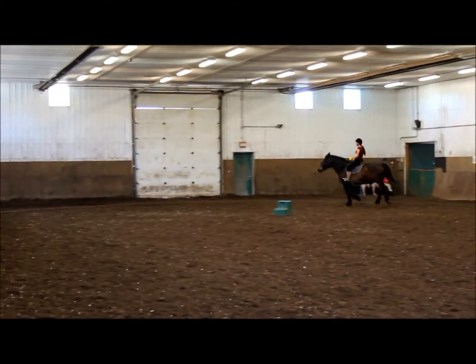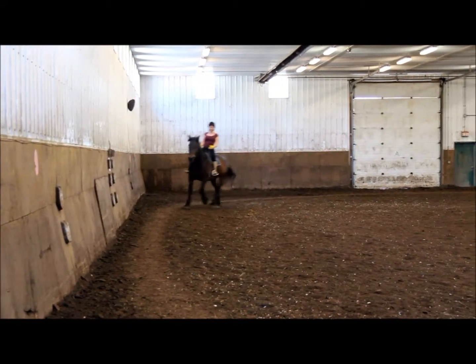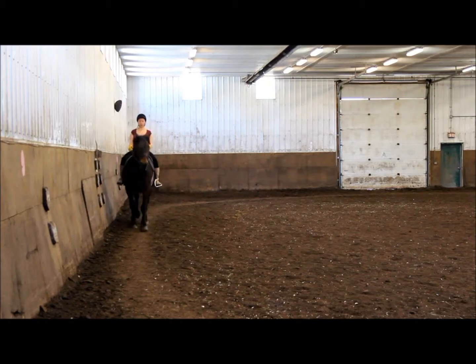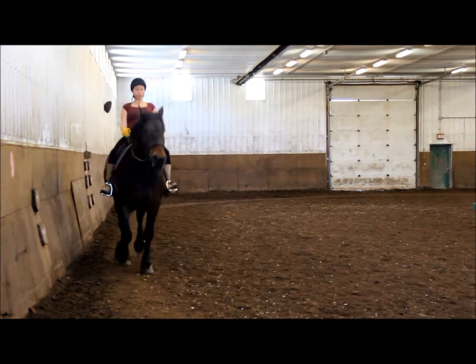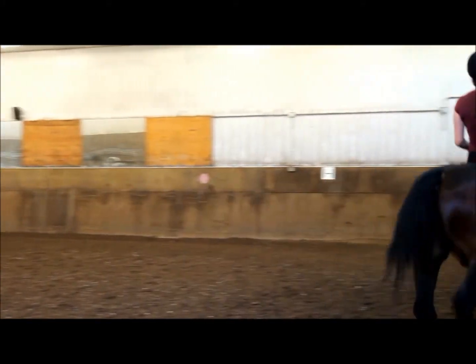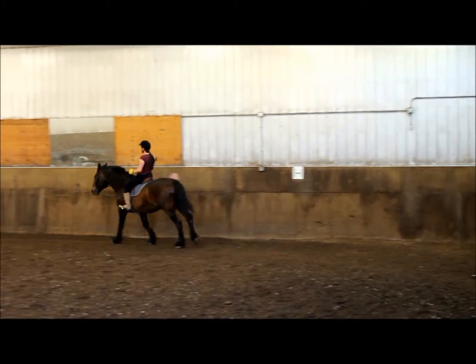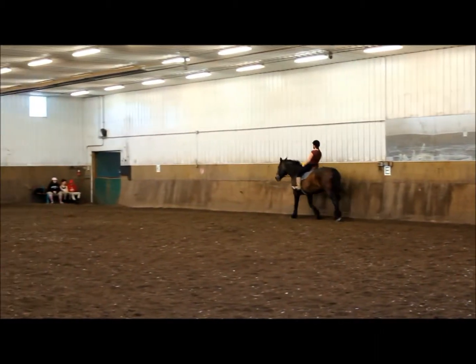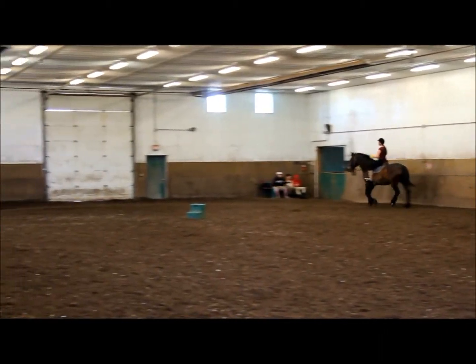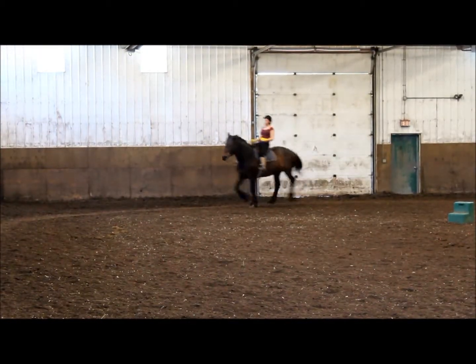Do a big circle down here — you're going to really use your eyes to look around your circle. Use your hand, left hand to turn it. Big, big, canter on. Next time when you come down here, you're doing a 20-meter circle on this part of the arena. Really think of using your left hand to pull it outside. You can turn his head and put your leg on to a canter while you do it.